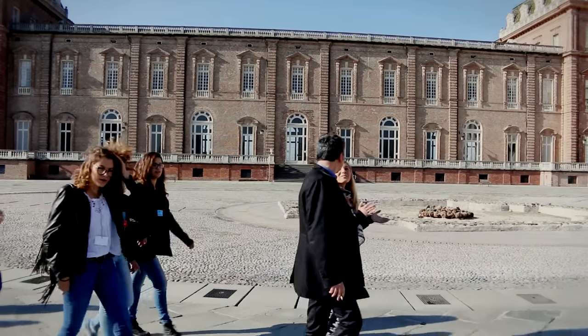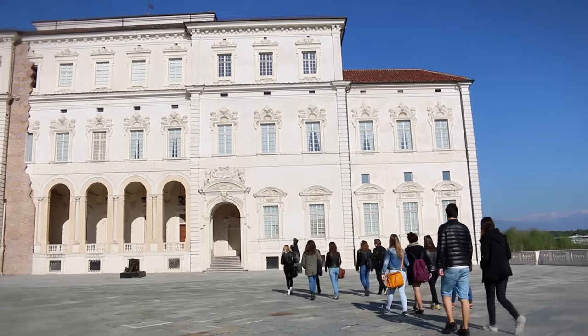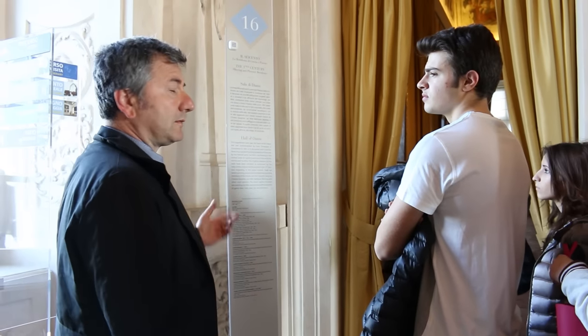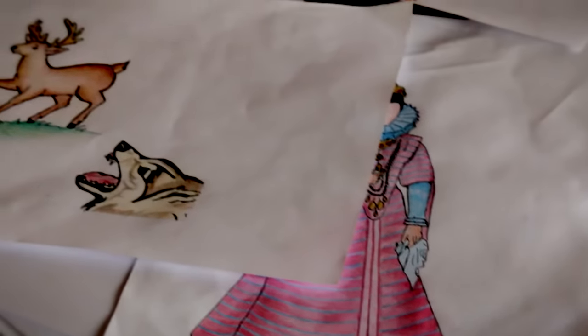Il primo giorno abbiamo visionato i vari pannelli nella Reggia di Venaria e ci siamo occupati di rielaborare le descrizioni in modo più chiaro e più semplice. Questo servirà per rendere più piacevole la visita ai bambini di scuola primaria, soprattutto di prima e seconda elementare.